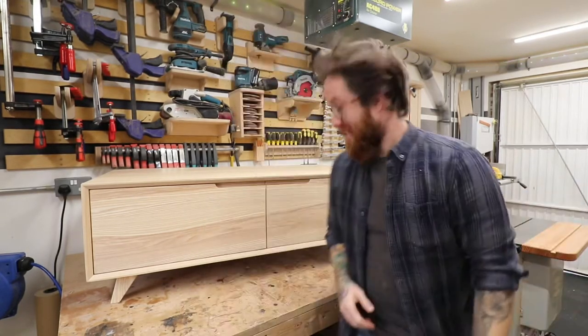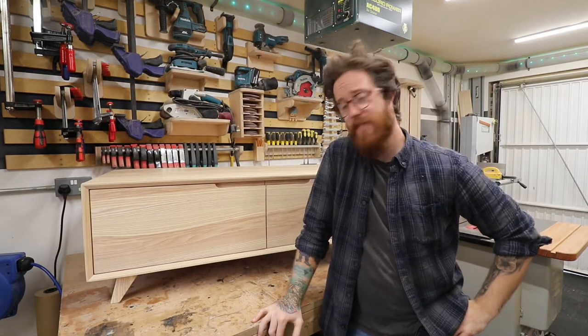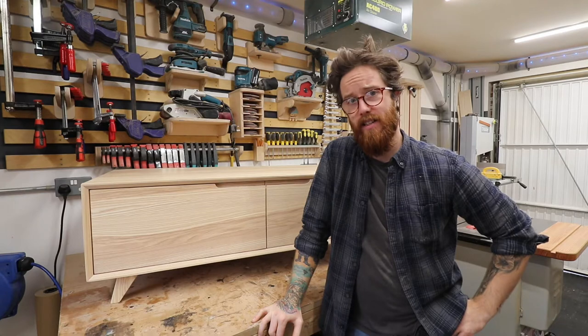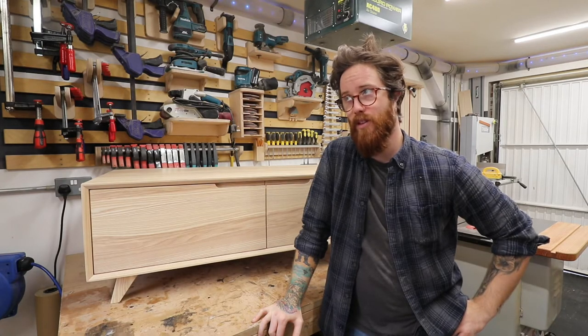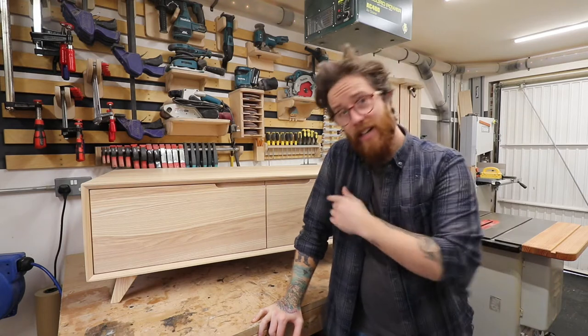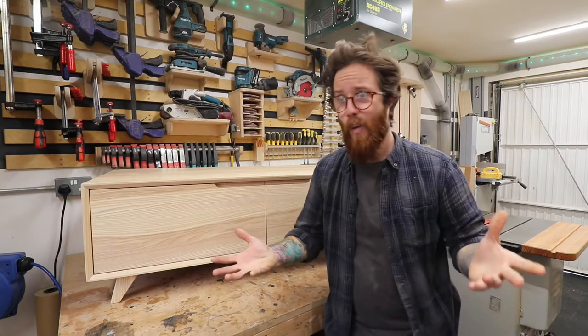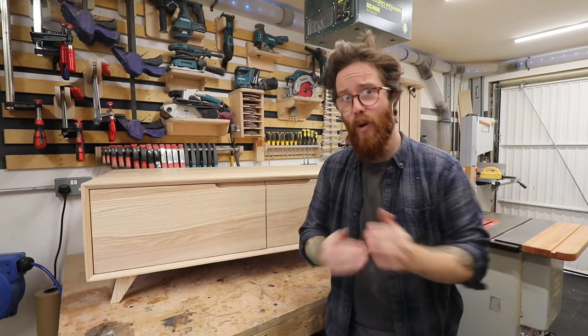We built a solid ash TV cabinet in the workshop this week — well, probably two or even three weeks. Continue watching the video and you'll find out how we made it. I actually did the intro all in one take.